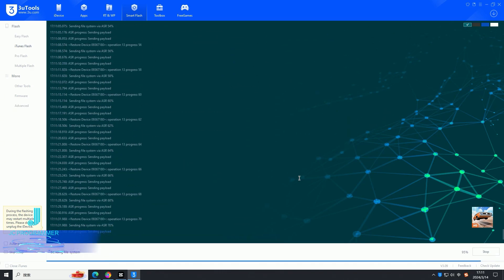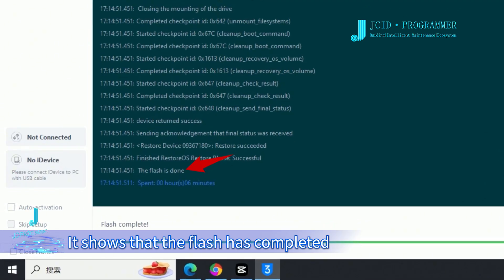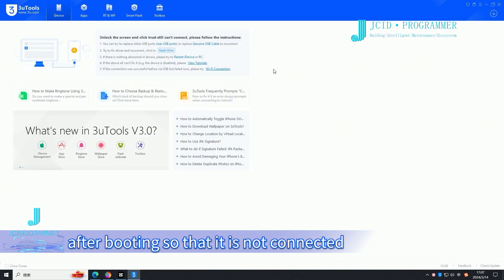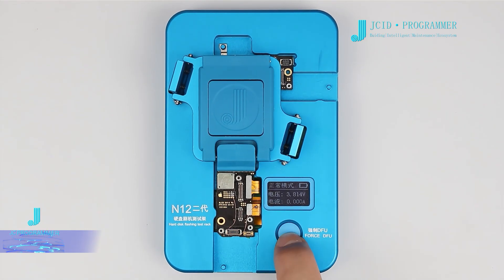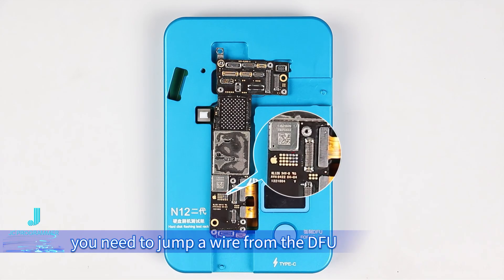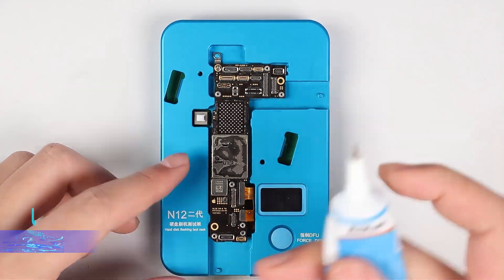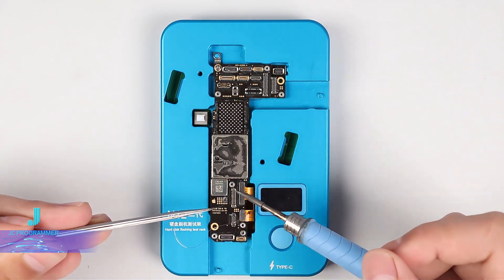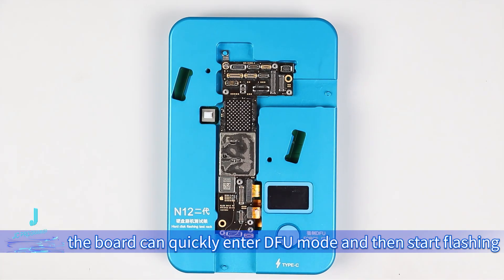The system starts flashing and shows when the flash has completed. If the motherboard is not trusted after booting and is not connected, you can use the forceful function. Note that to enter full mode, you need to jump a wire from the full solder joint on the flashing board so it can quickly enter full mode and then start flashing.